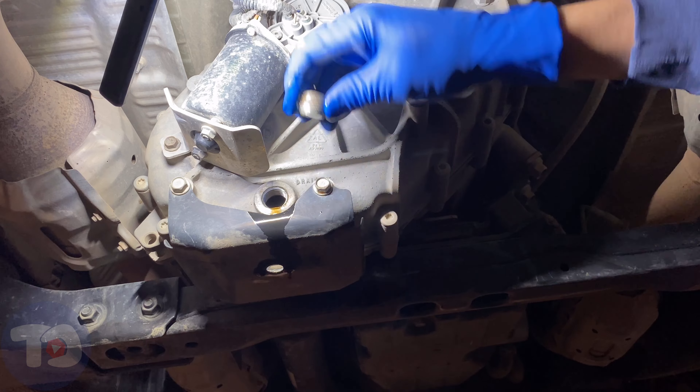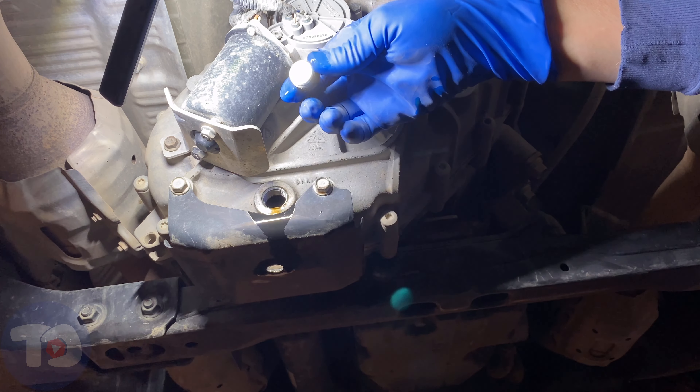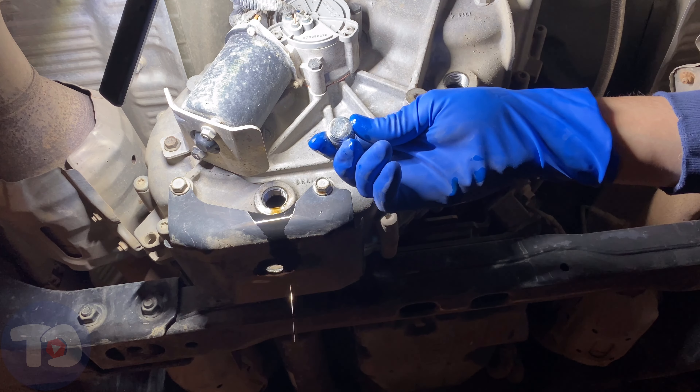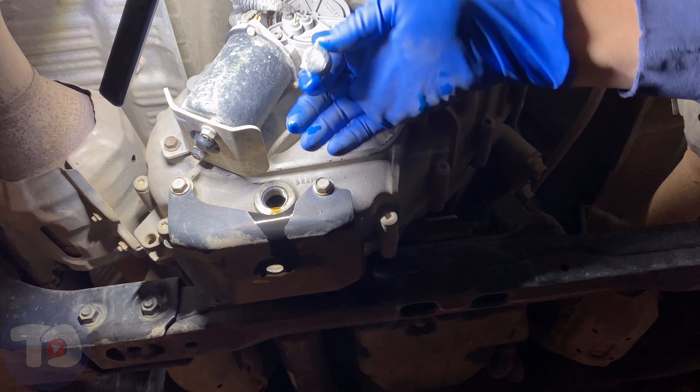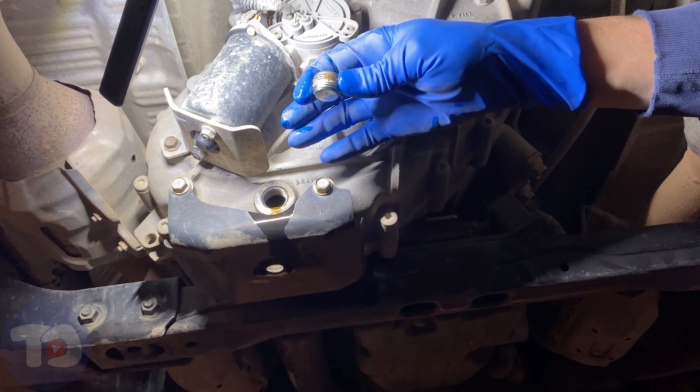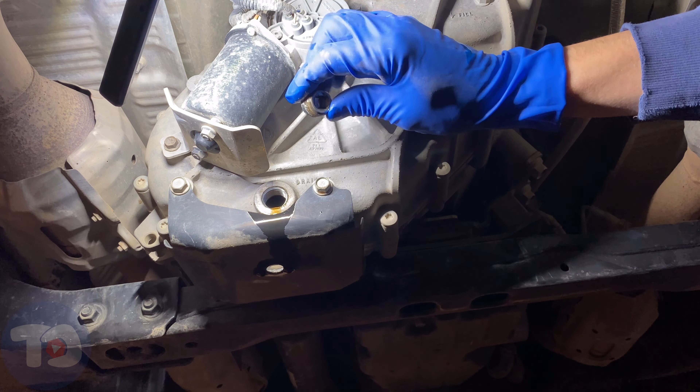Here's the fill plug — it's clean and it's not magnetized. Here's the drain plug — also no magnet. I kind of expected there would be one, but there isn't. Let's go back up top and look at these threads.